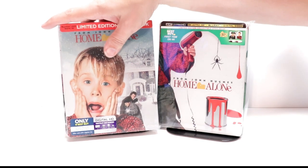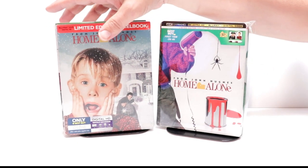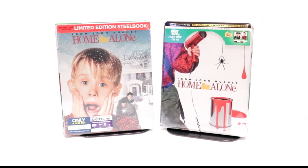So overall, I'm really pleased with these steelbooks. Home Alone is one of those movies we do watch every Christmas, so it would be very nice to be able to see this one in 4K this year. Please leave me a comment below — let me know what you think about the Home Alone movies, and also please let me know which of these steelbooks you've added into your collection. I really do enjoy reading your comments.